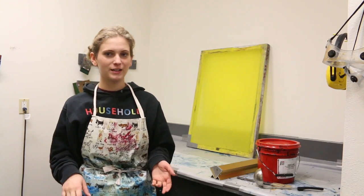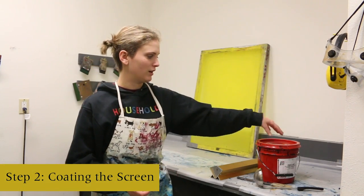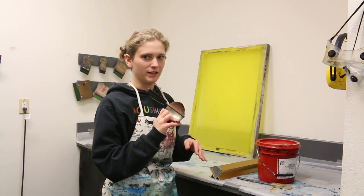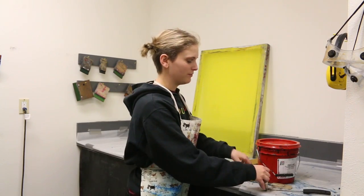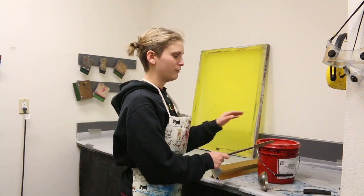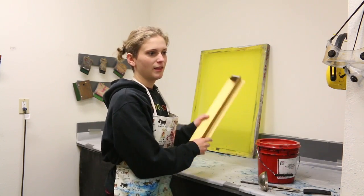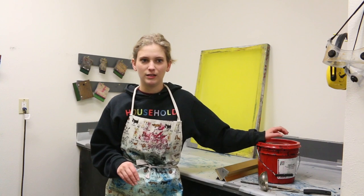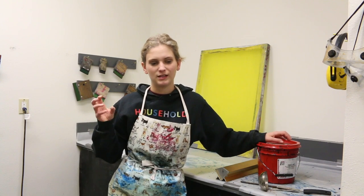Once your screen is dry, set it up onto a counter. You'll want your emulsion out, which has already been sitting out for 15 minutes. You'll need a spoon to scoop the emulsion, a scraper to get the emulsion back into the bucket when you're done, and a trough. Never take the lid off your emulsion where there's light, because emulsion is light sensitive — if it sees light it will start to harden, which is really bad for the emulsion. In a studio you can use a yellow fluorescent light which gives you some vision but won't affect your emulsion.